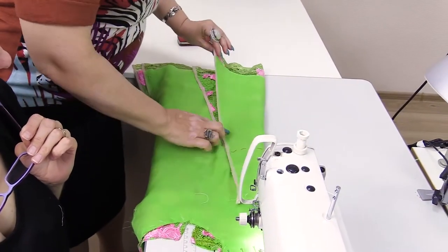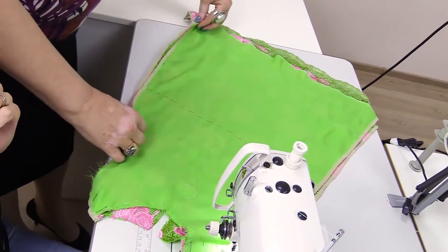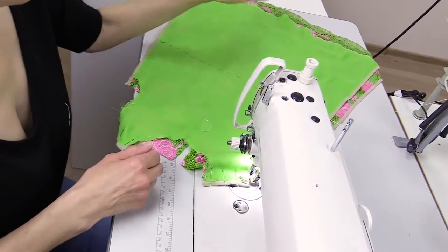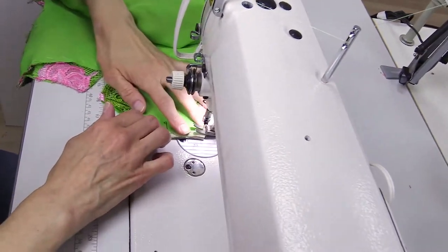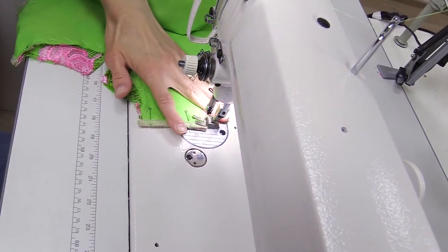We edge the side seams, edging the two layers of fabric — lace and silk — together. We'll stitch them together later. Now we'll be working with the shoulders. The seam is 1 millimeter wide; we'll iron it open later.